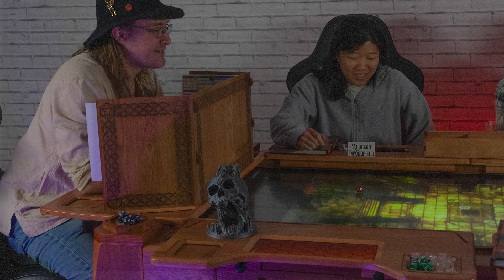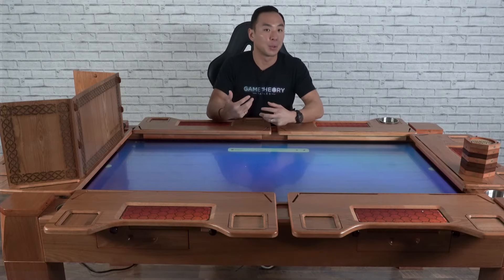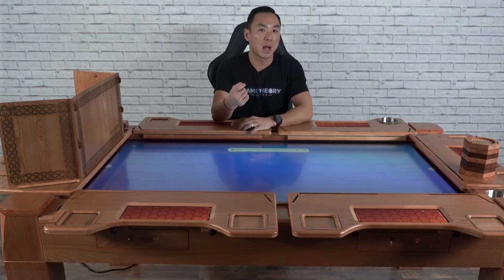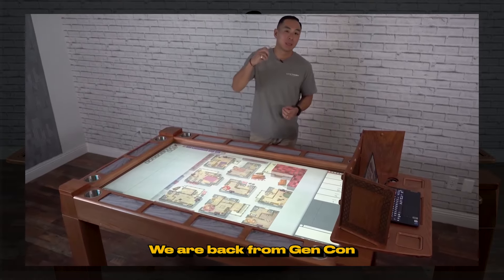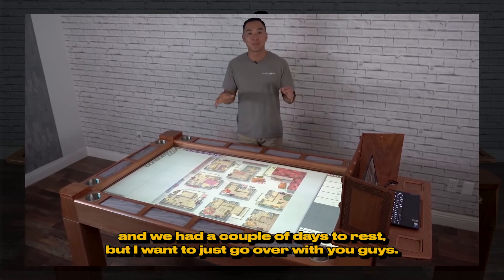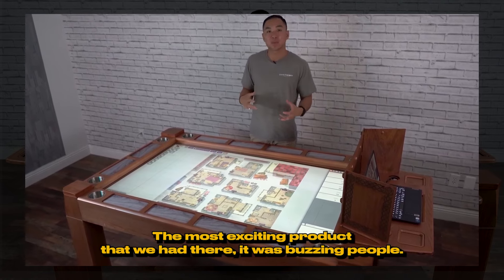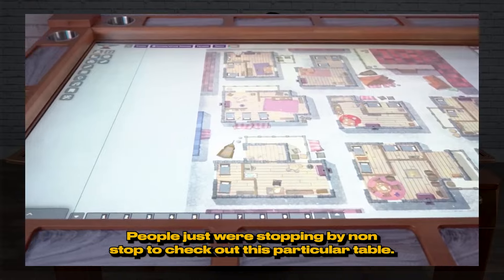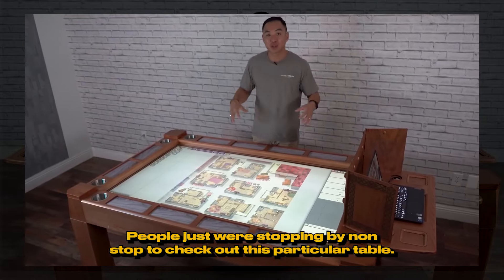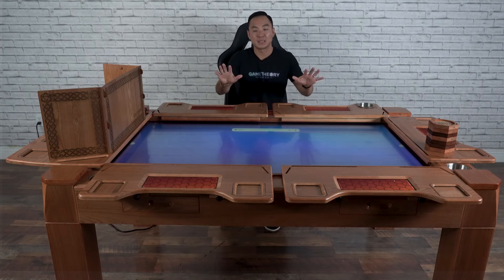Today I just want to go ahead and highlight some of the upgrades, because there are a lot of differences from the teaser we showed you four and a half months ago. We are back from Gen Con and had a couple days to rest, but I want to go over the most exciting product we had there - it was buzzing, people were stopping by non-stop to check out this particular table.